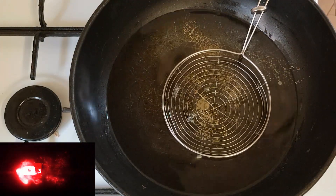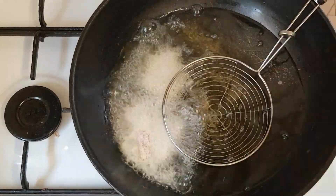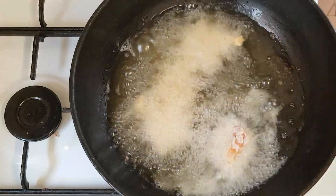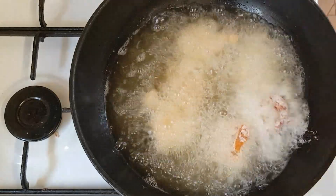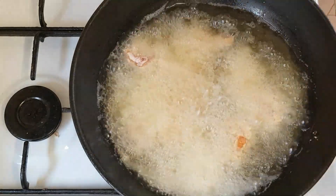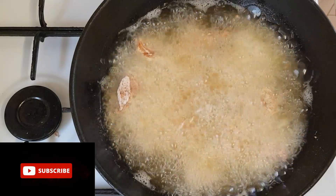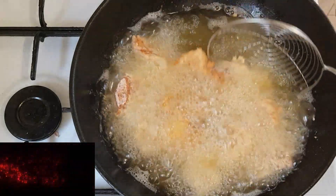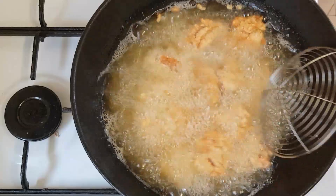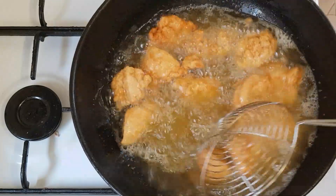Here is my vegetable oil — it has heated up, so now it's time to start adding our popcorn chicken. When you are frying this, fry on medium heat. The first batch is finished.